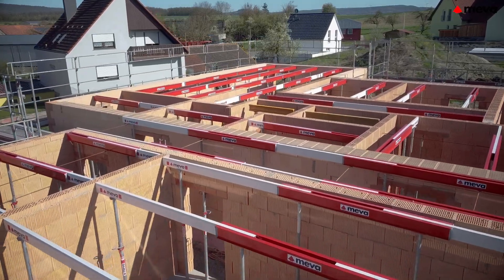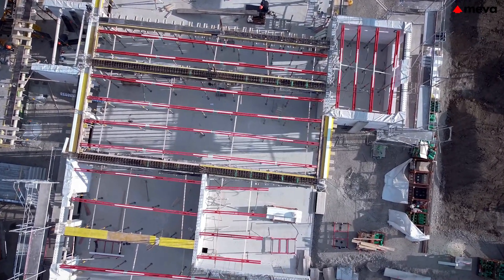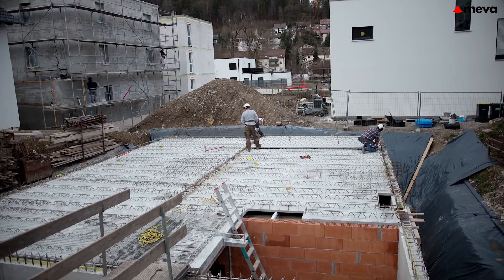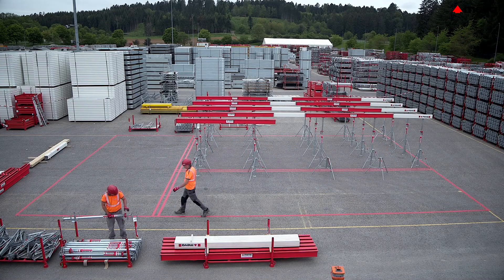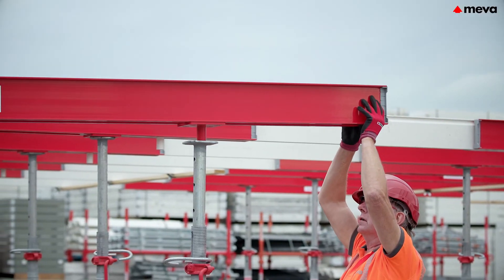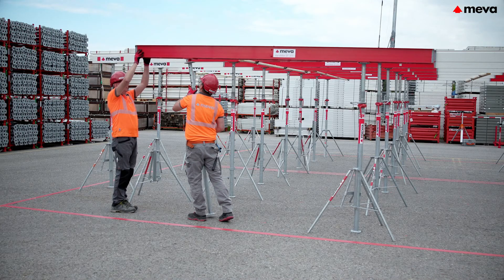MIVA's Variomax is the lightweight and flexible support system for the construction of precast and in-situ slabs. Thanks to its flexibility, it is suitable for all projects in the field of residential and commercial construction.